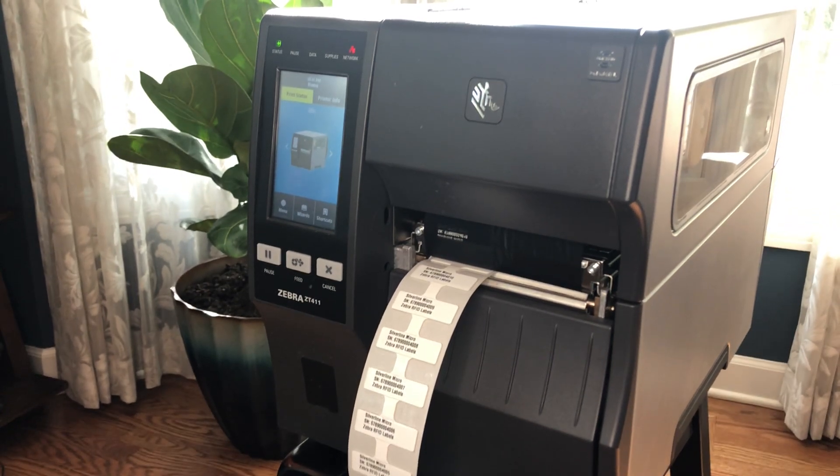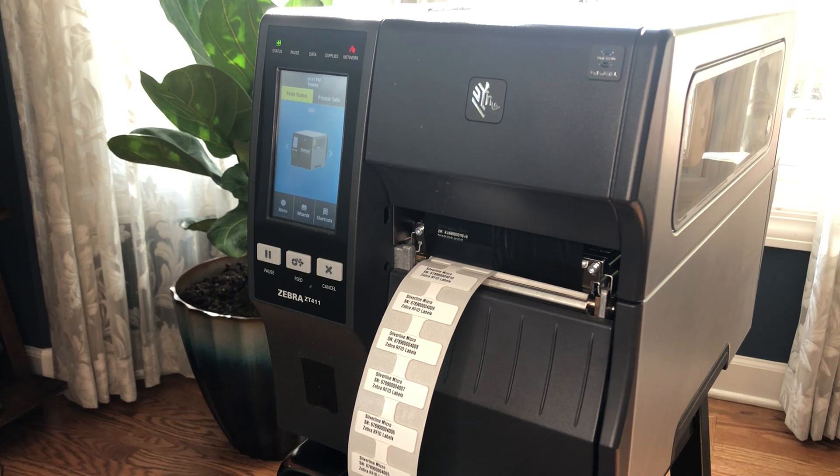Hello, this is Michael Fine. I'm Global Product Manager for Zebra's RFID printer portfolio, and today I wanted to tell you a little bit about our new ZT411 on metal RFID printer.